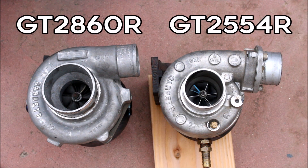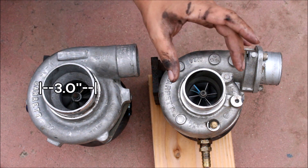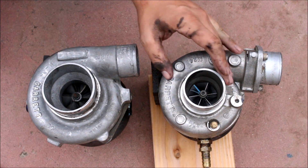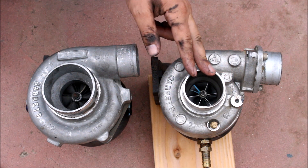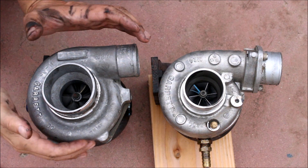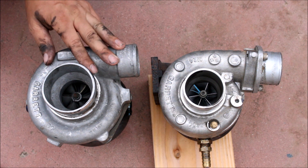This is the view with the compressor housings on. It can be a little deceptive because the 2860R actually has a three-inch mouth where the 2554R has a two-and-a-half-inch mouth. That actually makes the compressor wheel look as big or bigger because of the small mouth, but if you look at the overall size of the housings, the 60R does have quite a bit larger housing.